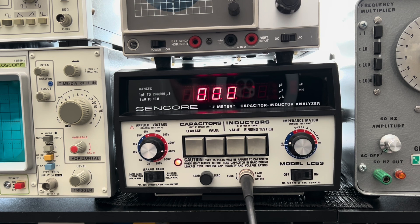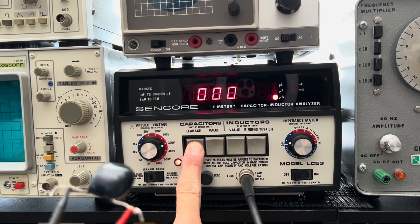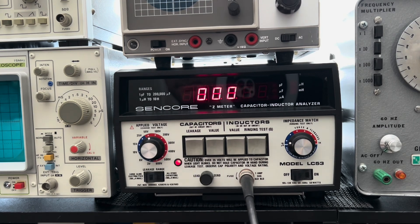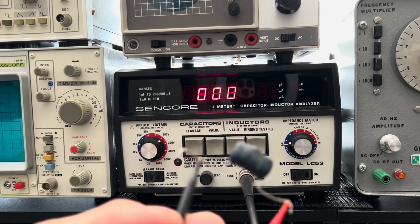Here we go again - another 0.047. Good value, nice. Leakage at 300 volts - nope. 400 volts - nope. I like it. This next one is rated down to 200 volts. Going straight to 200 volts for leakage - no leakage. Love it.